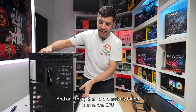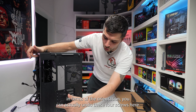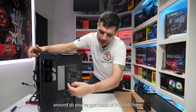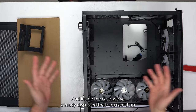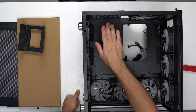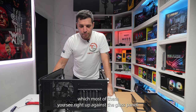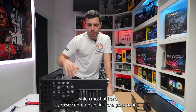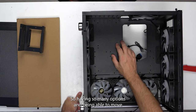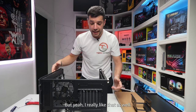One thing I almost forgot — in terms of GPU orientation, you can undo four screws here and the entire GPU mount and bracket rotates. You've got loads of PCIe slots and up to 430mm of length inside. By moving that modular piece, your GPU won't be pressed as close to the glass front panel — which on many of these builds causes temperature spikes by choking GPU airflow. Having so many options and being able to move that modular piece around is really great.